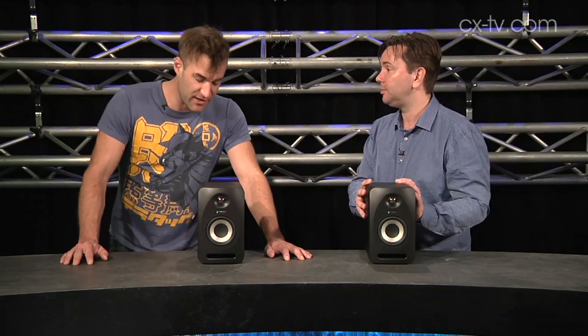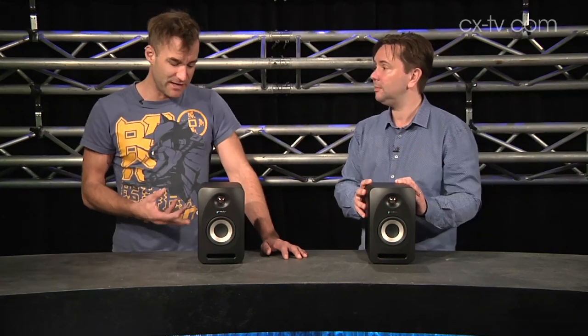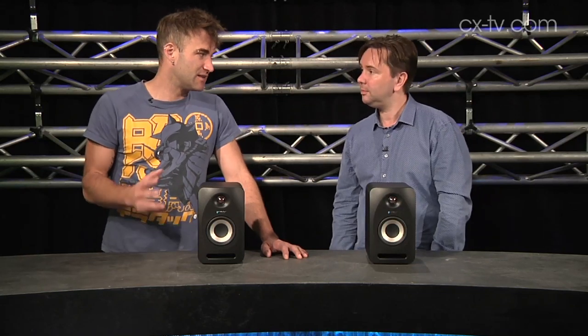I totally agree, and I think it's a big jump for Tannoy because as much as I've liked all their PA boxes for a long time, I haven't really been blown away by any of the studio monitors in recent times. But these things are phenomenal.